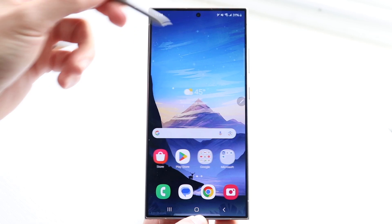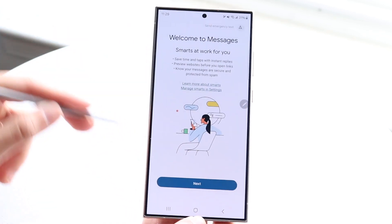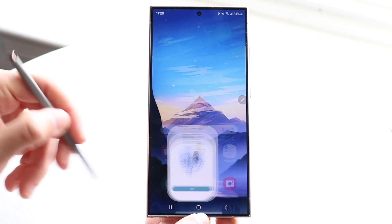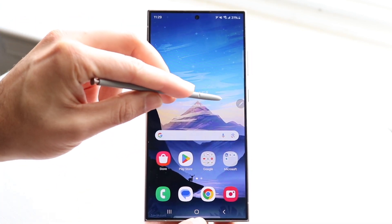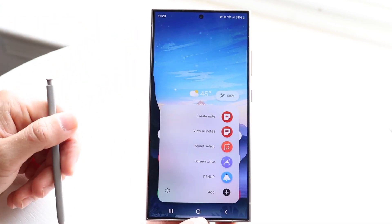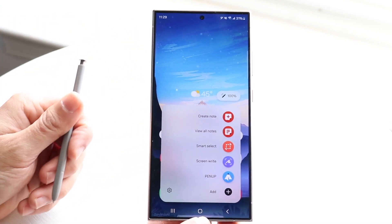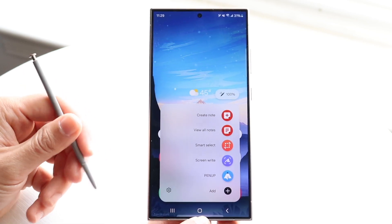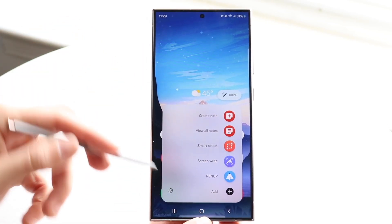You can use this as a regular stylus, open up applications, click into things — basically do whatever you want with this S Pen, which is really cool. The real cool thing comes from the S Pen capability panel on the right side. Tap onto that icon, and there's a lot of stuff — including how much battery life you have left on your S Pen, which is very cool.